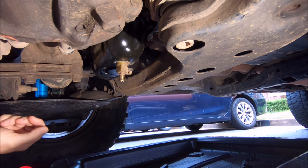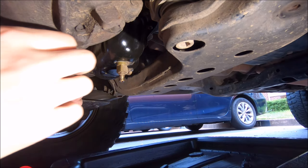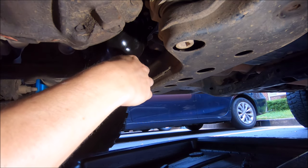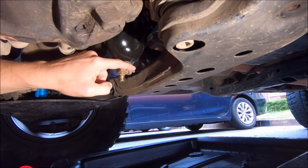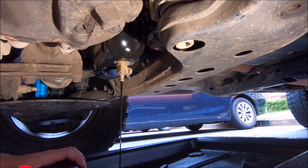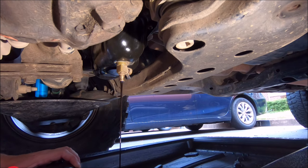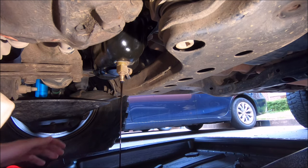Getting ready to open the valve now — you just push in and then down. Got my stopwatch going. I'm going to try to position the collection pan directly under the drain.